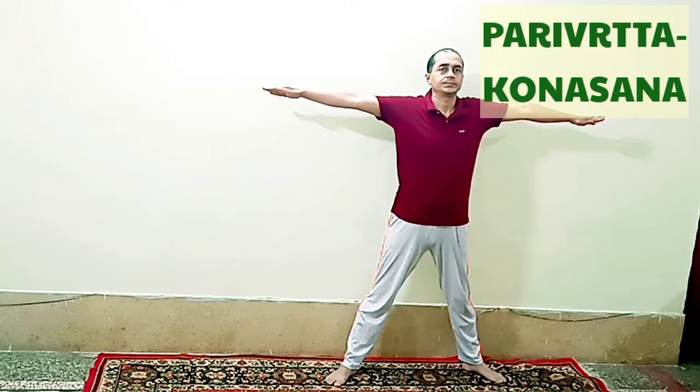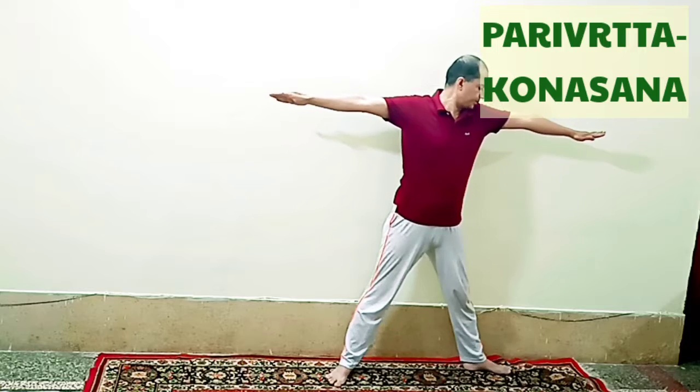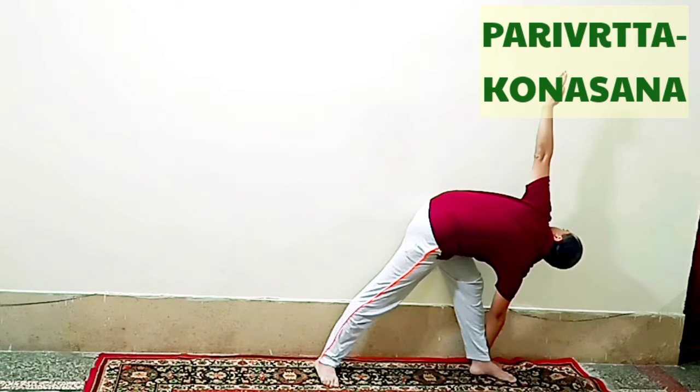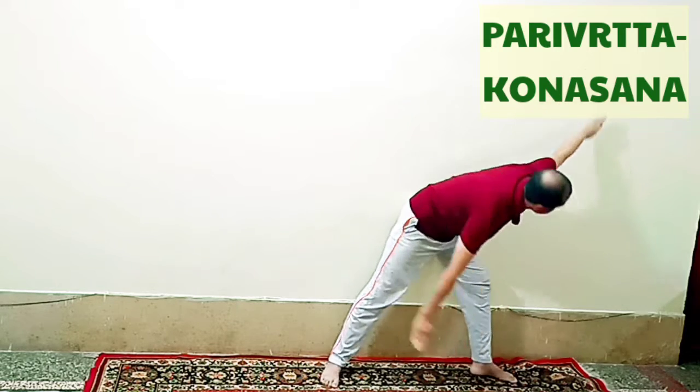After that bring your hands up and come to the normal position. Now in the same way we will do it from the other side. Make the gap between the legs — it can be 3 to 4 feet. Turn the left leg to 90 degrees and bring the right hand down near the left leg, left hand will go up; gaze at the fingers of the left hand. When going down you breathe out, but if you want to remain for more time in the final pose you can do normal breathing; when coming up, breathe in. Bring both hands back to shoulder level and then come to normal.